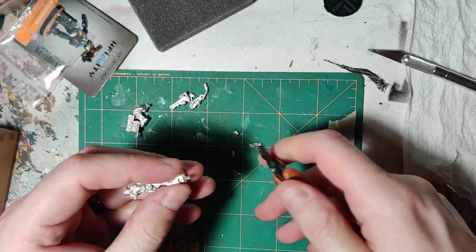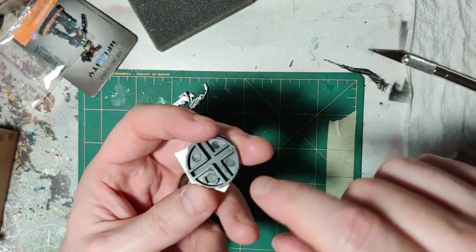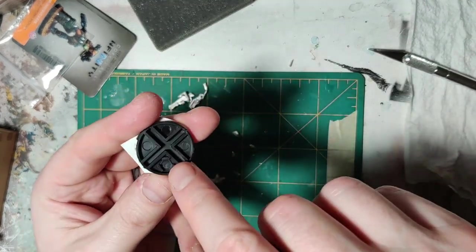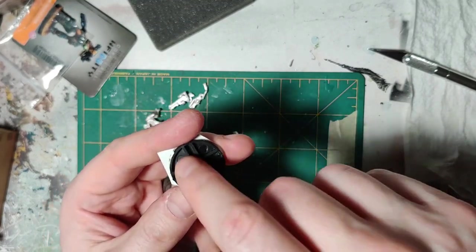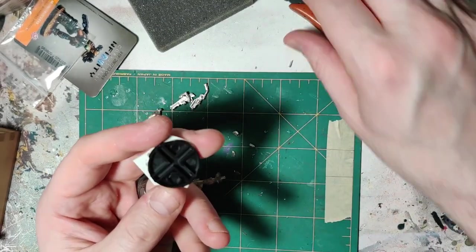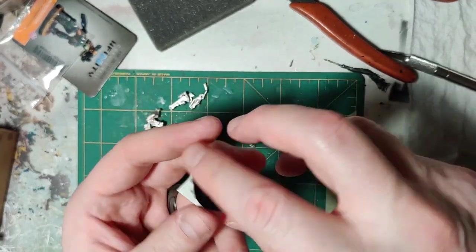I'm not sure how I'm going to do magnetizing her yet. I like to magnetize my bases, and you can see there are little slots in the base for magnets. But I try to magnetize more than just one slot, because stuff moves around and I'd rather have more magnets than less.